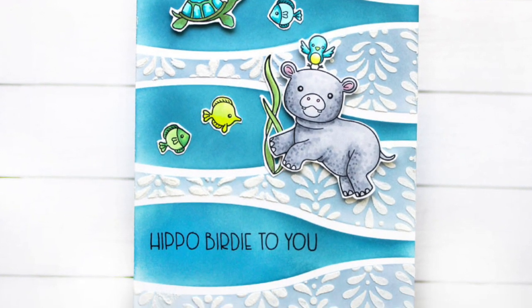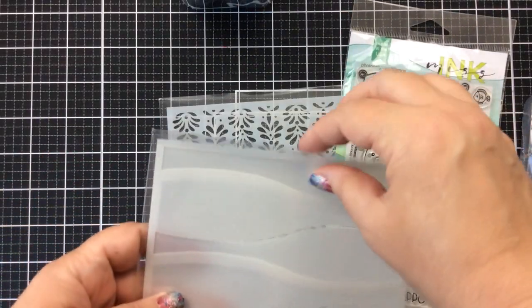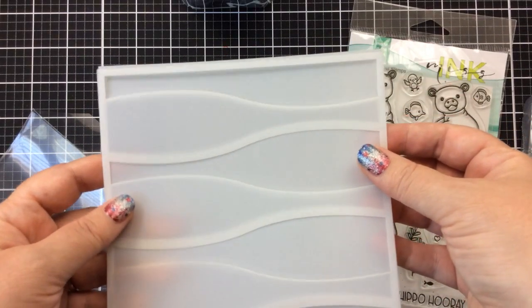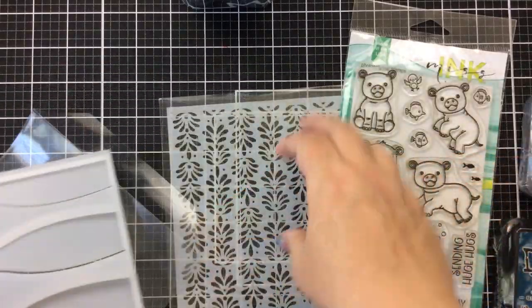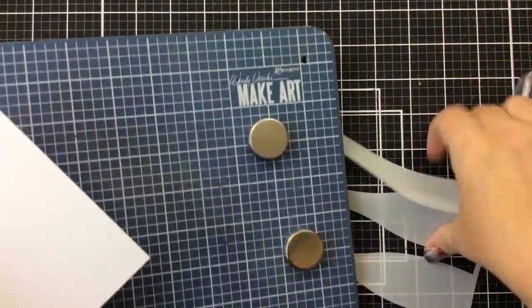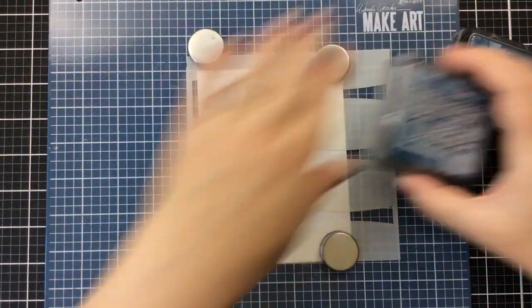Hello everyone, it's Carrie from sunshineinmypocket.com. Today I've got some new stencils to share with you for our project. This is going to be a fun one because we're going to use some layering stencils called wavy masking stencils. You can do one side and then mask it off and then do the other side. I also have this fancy shell stencil. These are all from Missing Stamps, and they'll go nicely with this Hippo Hooray stamp set, also from Missing Stamps — some of the cutest little images.